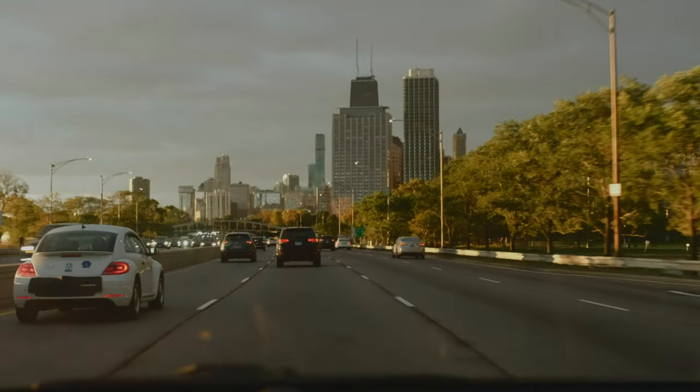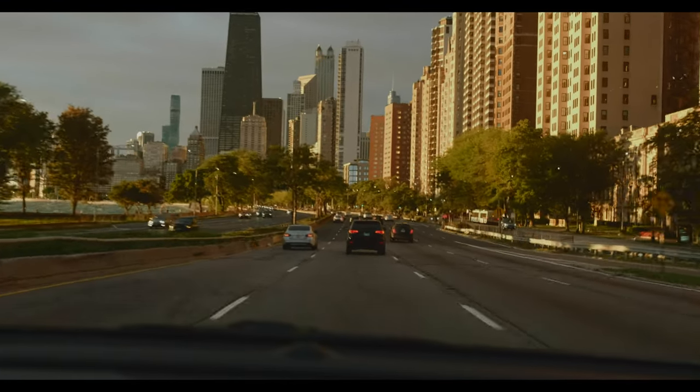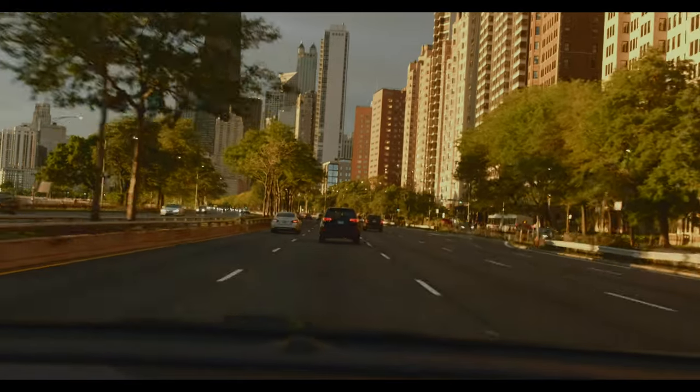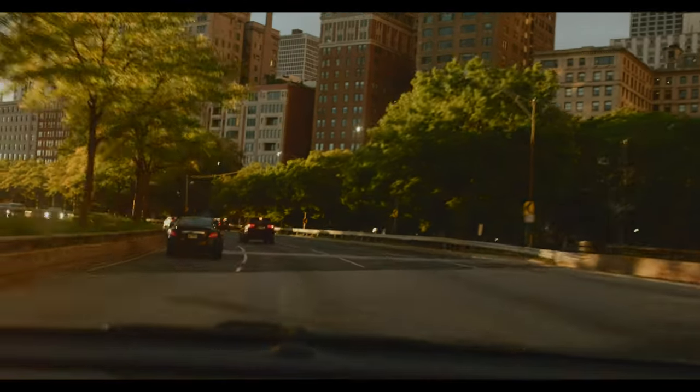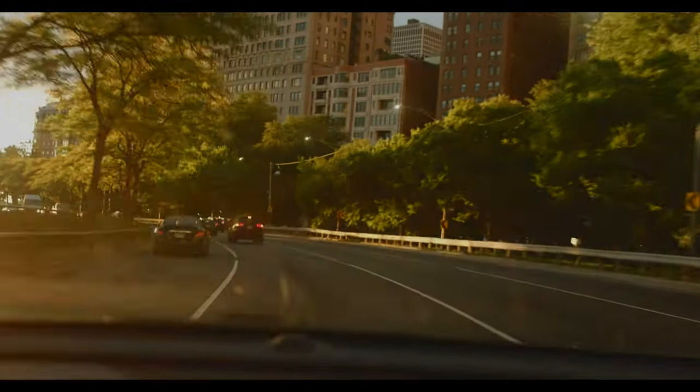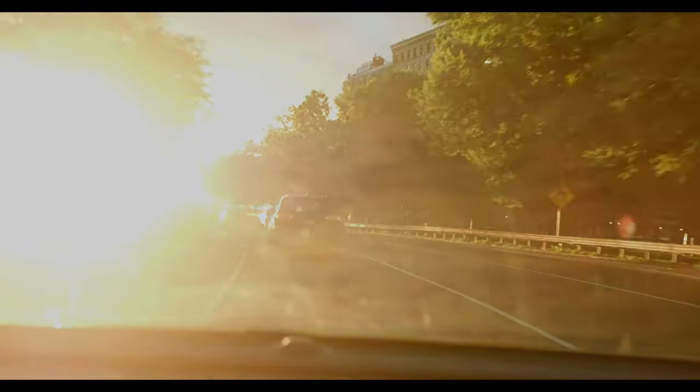I'm just going to keep adding on to these B-rolls until I really feel comfortable with F-log and feel like I can create a robust LUT for these that I can continuously use for all the future projects that I'm planning on making with the X-H1.